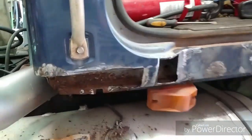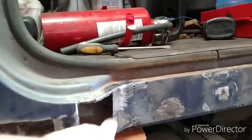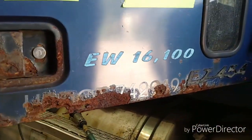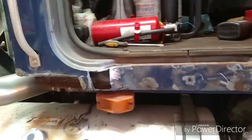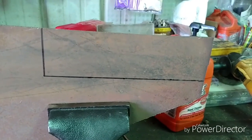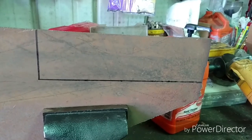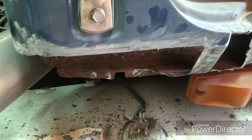I figured I better do some kind of little video to show what I've done so far. I cut that whole cab corner out, took the chrome Mac thing off there. I haven't done anything with the door yet. This is a learning experience for me — I haven't done much body work in my life. That's my pattern, or the piece of metal I want to cut for underneath the door, that piece right there.